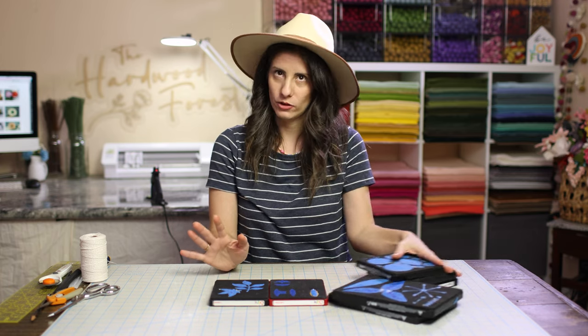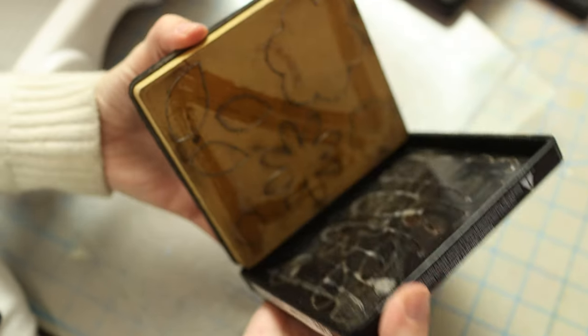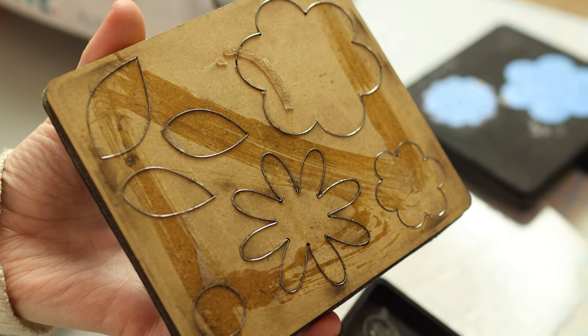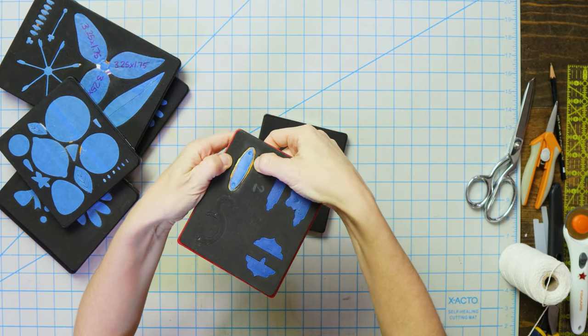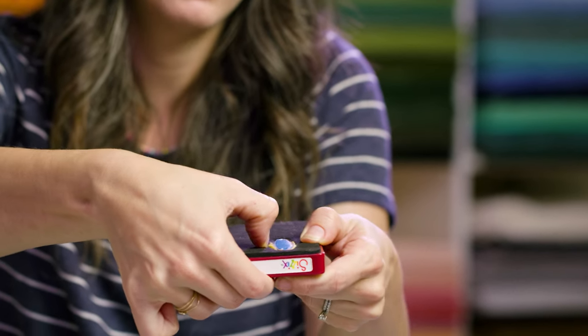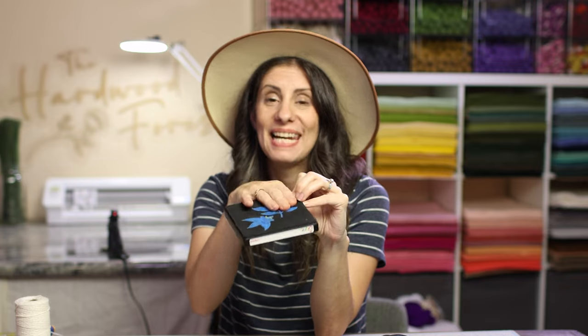Let's back up and talk about what a steel rule die is and how it works. Basically, it's a plastic case and inside that case you have a piece of wood. Inside that piece of wood are blades that are glued in, and then there's a piece of foam on top. If you push down on the foam, you can actually see the blades pop up. When you put this through your machine, it compresses the foam, putting pressure on the material down against the blade, which cuts it. Sometimes there are lines and pieces in there that you don't want, and it's making your cuts not the way you want them.